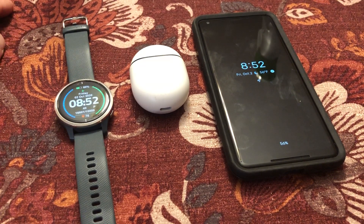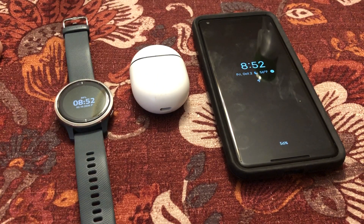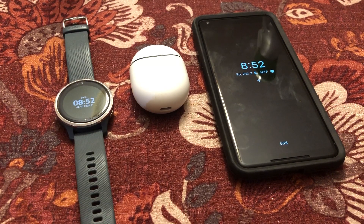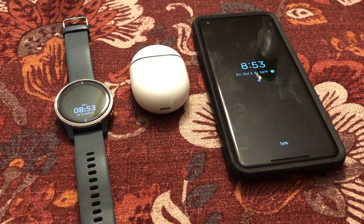Hey guys, Devo here. I want to give a little tutorial on a problem I've been having with my Pixel Buds 2 syncing to my Garmin Venue. They sync fine, however, when I'm playing music while running, the music tends to cut in and out, which is kind of annoying.